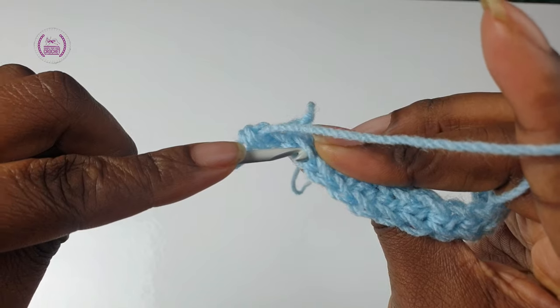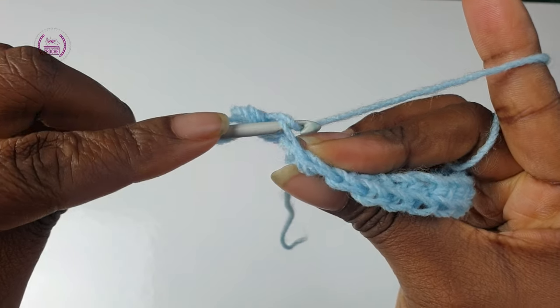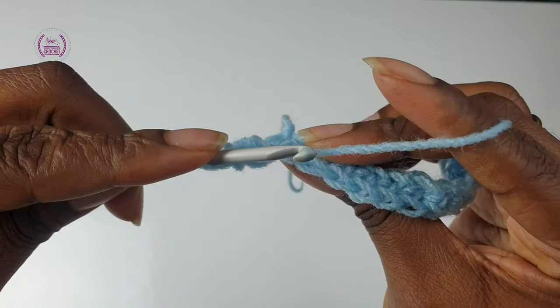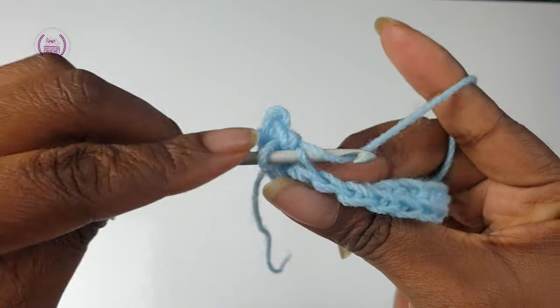Pass your hook through, yarn over, pull through — you have two loops on the hook. Yarn over and pull through all two loops. Repeat down the length.